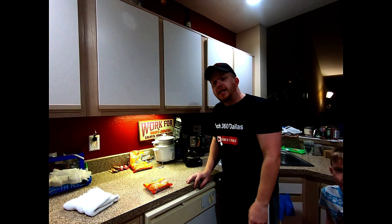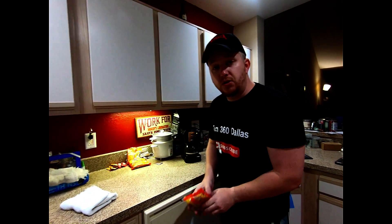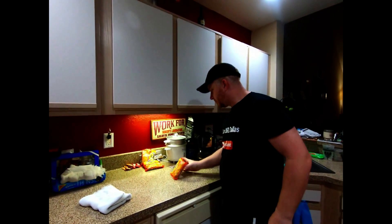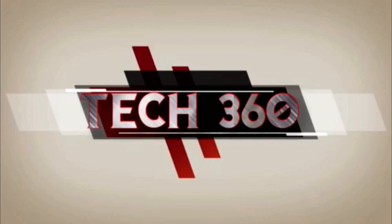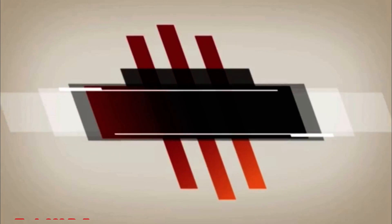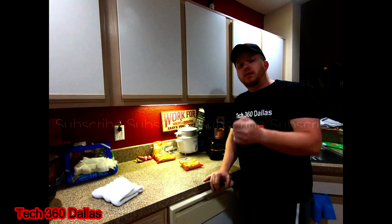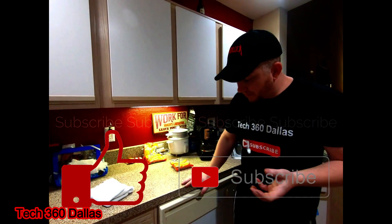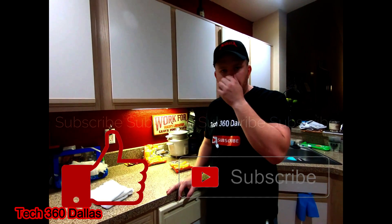What's going on guys, it's Craig with Tech360, and today I'm going to show you how to make a ramen noodle burrito. First and foremost, thank you for clicking on this video — make sure you like and subscribe. So, ramen noodle burrito — some people are like, what is that, how do you do that?